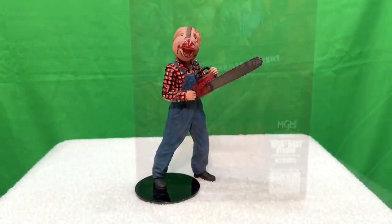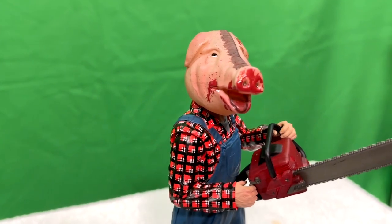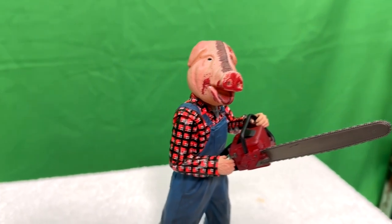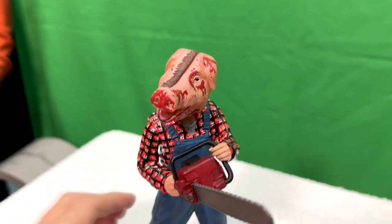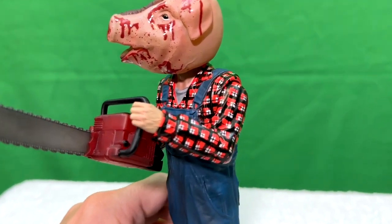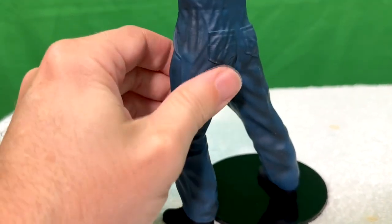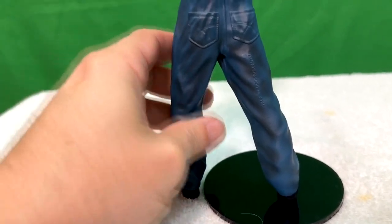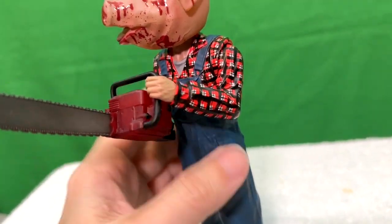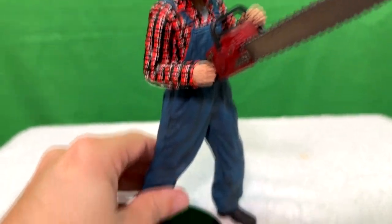Let's get him out of the package so we can really see him in all his glory. There he is — Farmer Vincent. I love him. I like the movie a lot and this character and this image is iconic. It's got some good detailing, some nice blood splashes on the face. Good detailing in the shirt — I was really surprised that there's that much detailing in the checkerboard pattern. Good detailing on the pants. You'll notice that there is no articulation in the knees, the waist, the feet, or anything like that, so you can't pose him the way you might want to. There is articulation in the arms, the hands, and the head, so you can get a good position on the chainsaw and the head how you want.